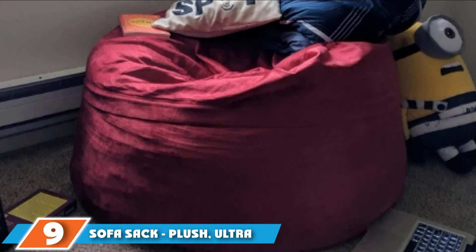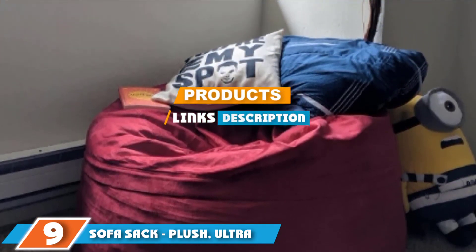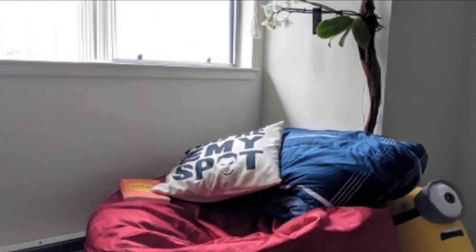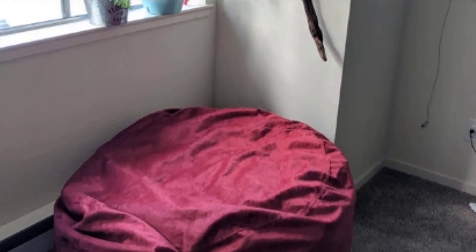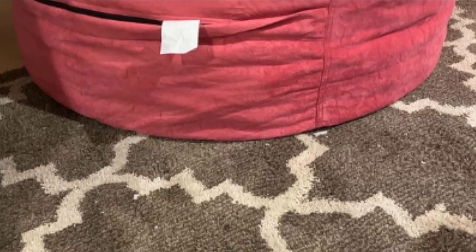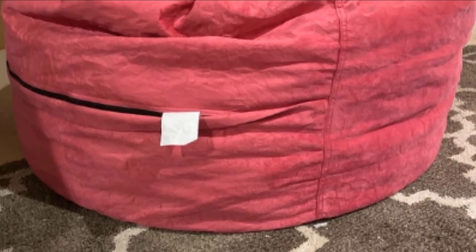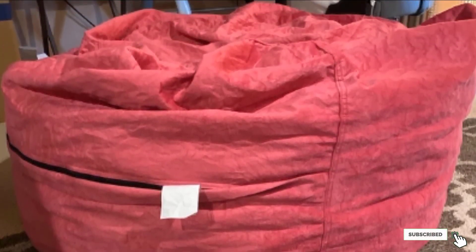Next at number 9 we have the Sofa Sack Plush Ultra Soft Bean Bag Chair. This compact bean bag chair is a great one-seater — three feet in diameter and weighing just 21 lbs, making it easy to move from room to room. It conforms to your body with its memory foam filling and springs back into form when you get up. The cover is made of velvet and passion suede for a super-soft feel. It's suitable for small spaces like dorms or city apartments and is a great option for those on a budget.